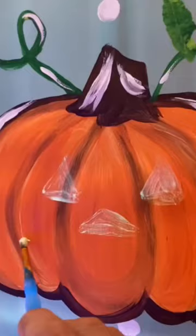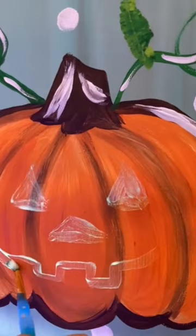I had to Google a picture of a jack-o'-lantern — it's been a while since I've carved a pumpkin — but any shape mouth you want.